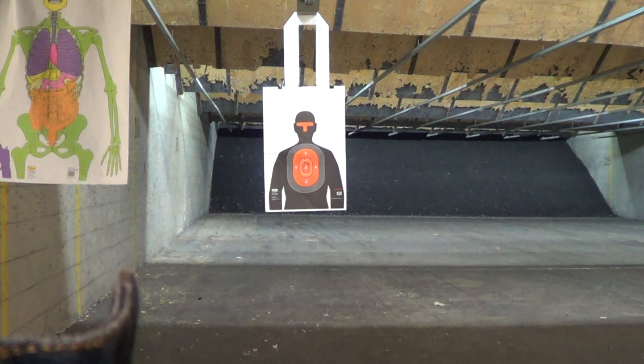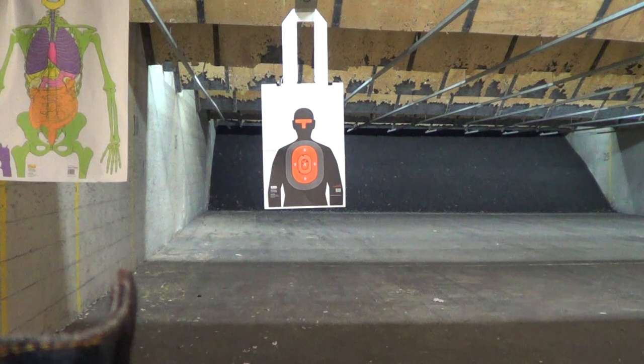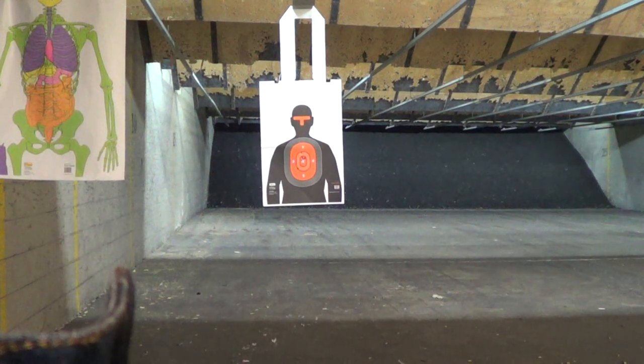Damn, I like this one. This is 230 grain. Recoil was fun but not unbearable. Function closely, function flush — hopefully let's keep it up.